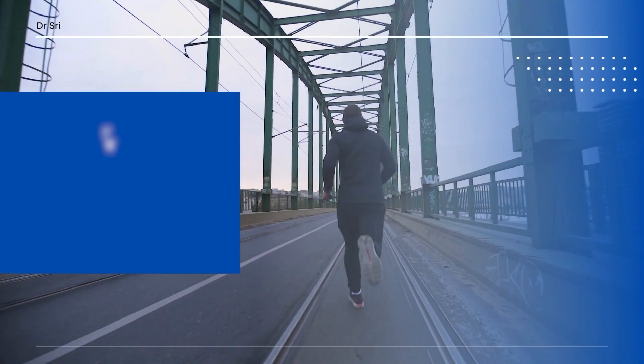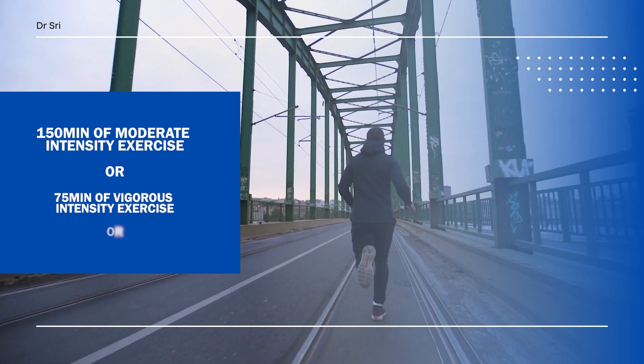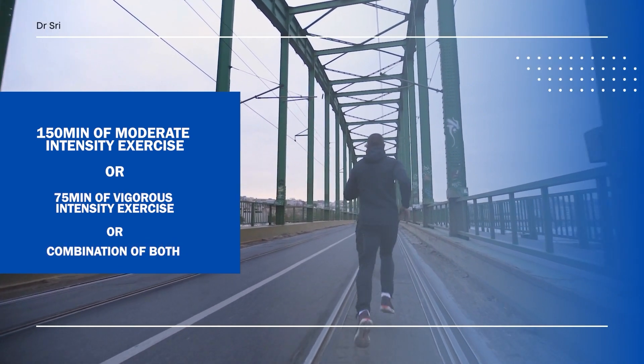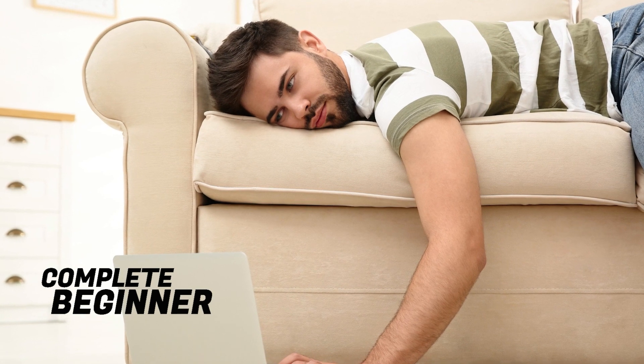To get the maximum benefits of exercise, one should aim for at least 150 minutes of moderate intensity exercise or 75 minutes of vigorous intensity exercise, or a combination of both. But if someone is a complete beginner and completely new to exercising, I usually start them with low intensity exercise and progress them to moderate intensity over a period of three months or so.